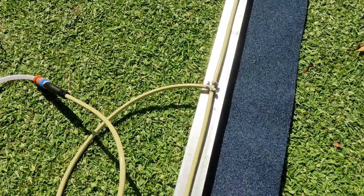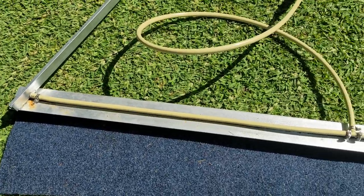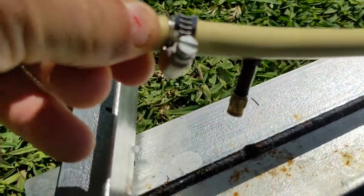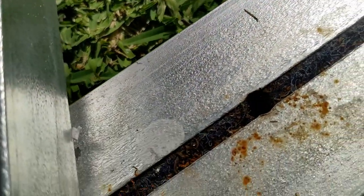I used irrigation pipe to deliver the herbicide to the weed wiper. I found that drilling a hole the diameter of the microjet provided a good solid fitting to hold the system in place.